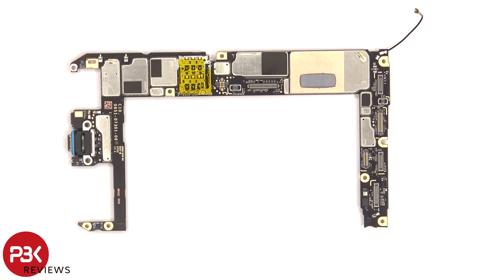The SIM reader is located here. There's some copper tape and a thermal pad over this shield. The primary microphone is located on the bottom, and the charger port is soldered to the main board, so replacing charger ports will be difficult.